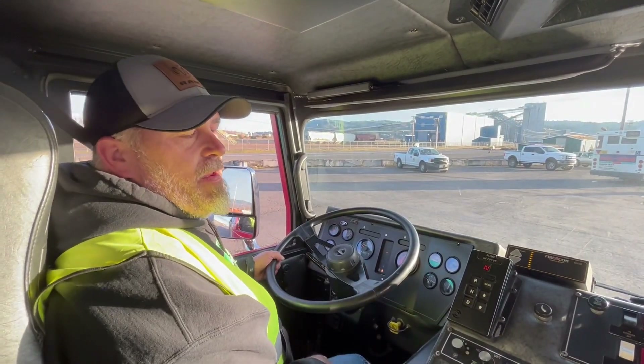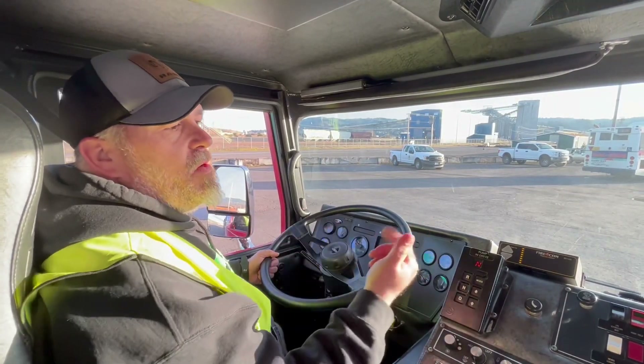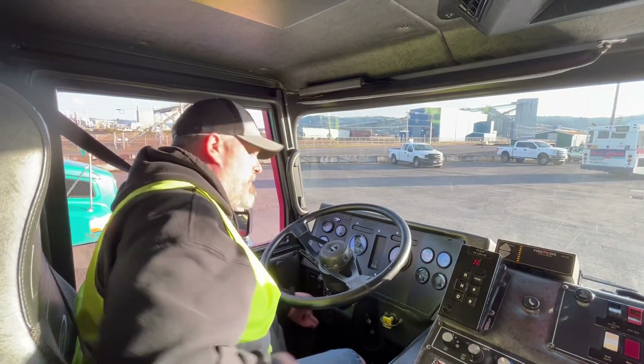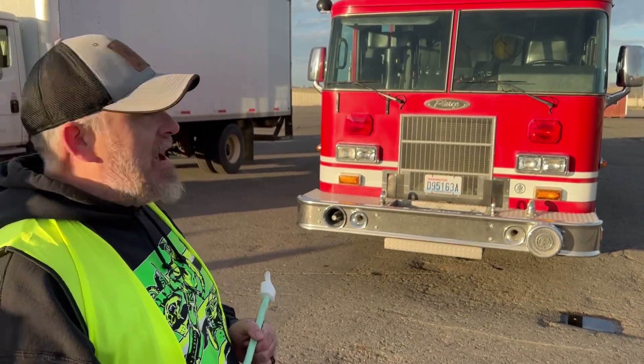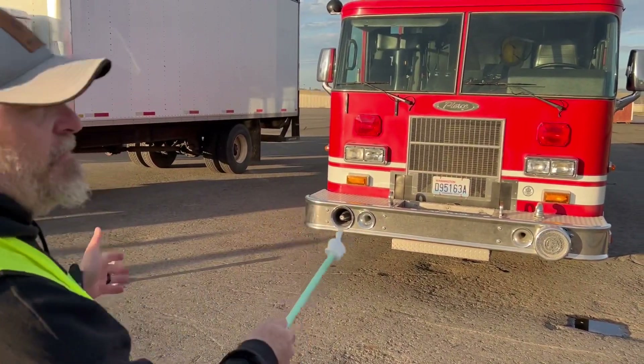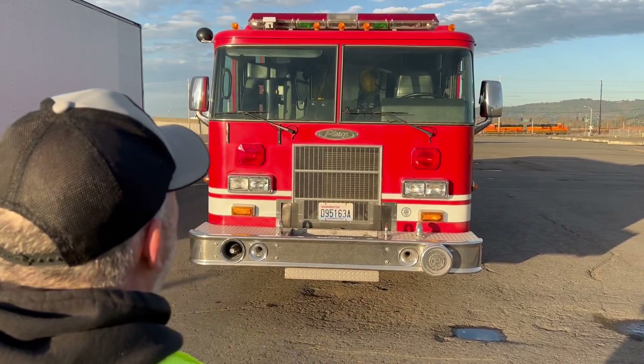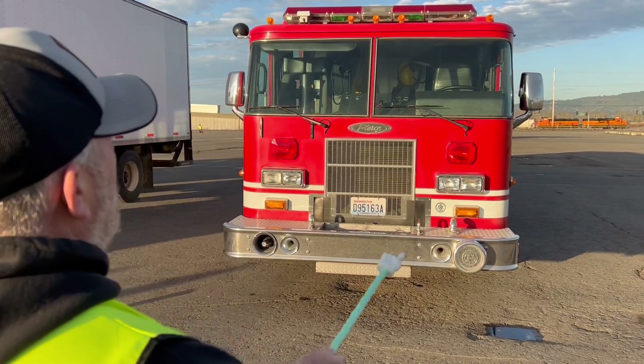That concludes my air systems and in-cab inspection and brake check — now we're going to get out and do our pre-trip inspection. Exterior pre-trip, class B automatic. I'm going to start with my first system: front of the truck — my three L's: leans, lights, and leaks.